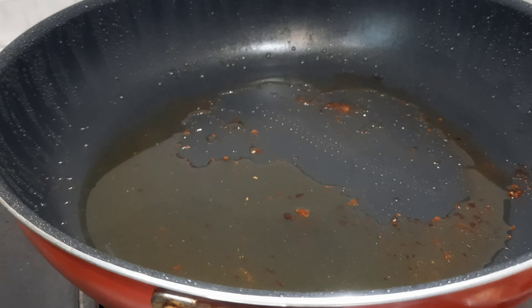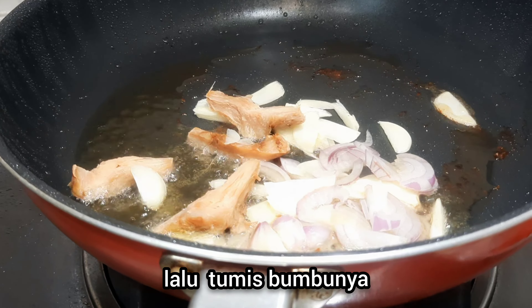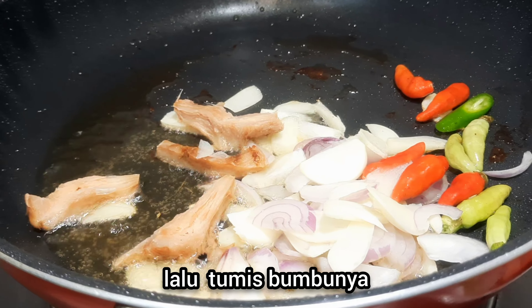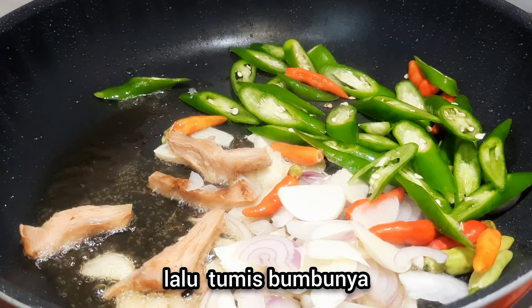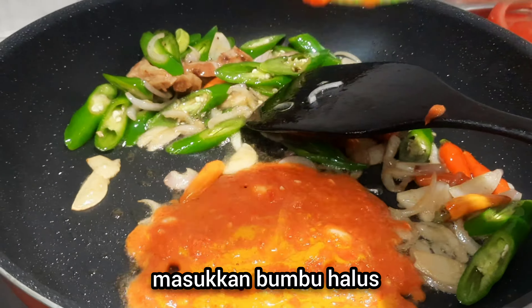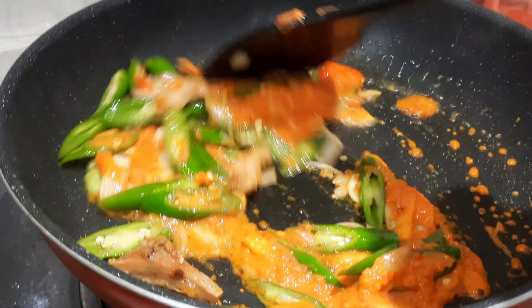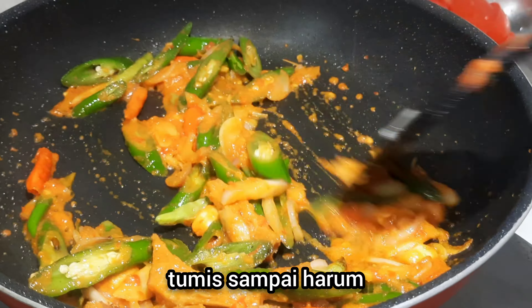Now let's sauté the spices. Add the spices into the pan. Add the ground spices that have been blended. Sauté until fragrant.